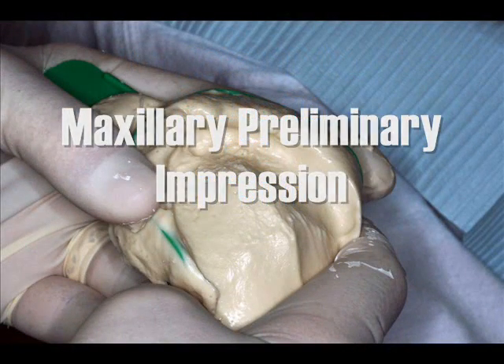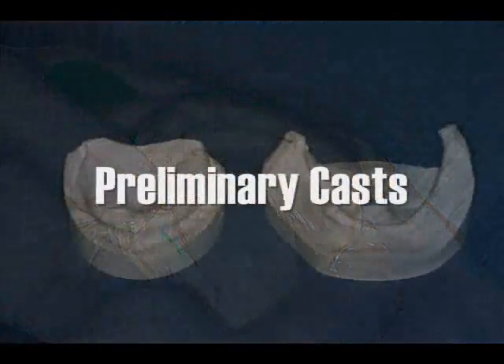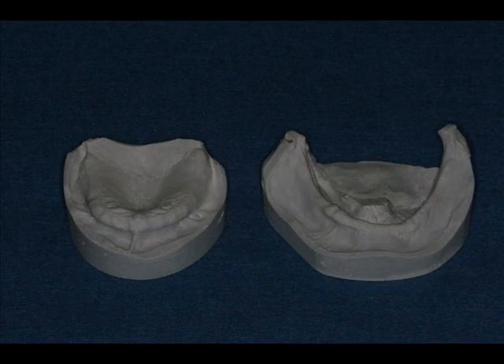A disposable plastic stock impression tray is used to make a preliminary impression. Preliminary casts aid in diagnosis and in the fabrication of custom impression trays.